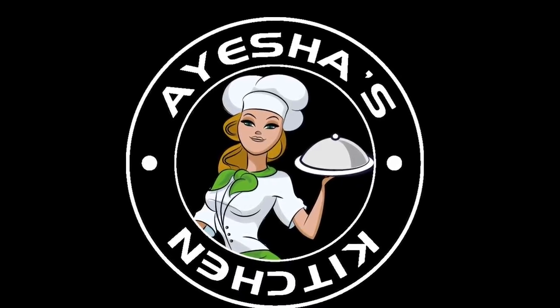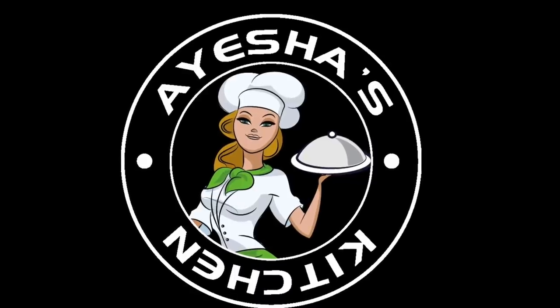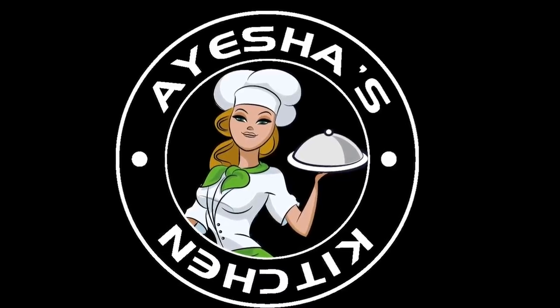Welcome to Aisha's Kitchen. This is a very easy recipe for our kitchen.